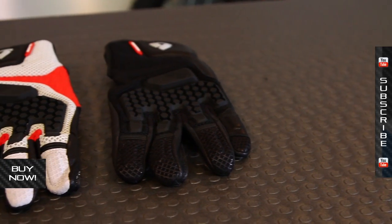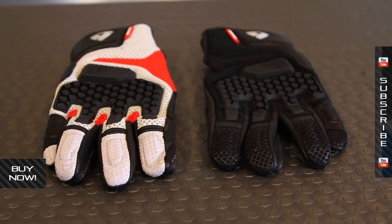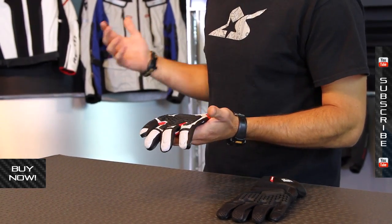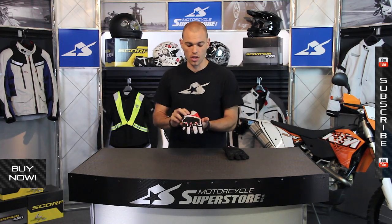This glove is an adventure touring masterpiece. Basically it's meant to be very comfortable and have lots of airflow. It's a perfect match for the Sand or the Sand 2 jacket — there are videos on those as well.